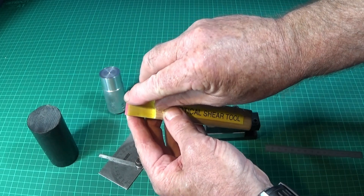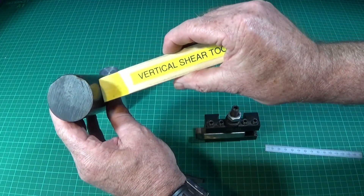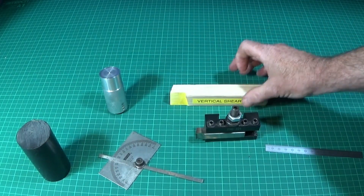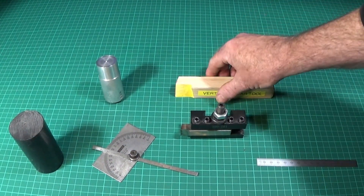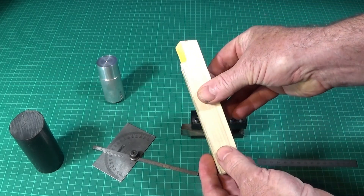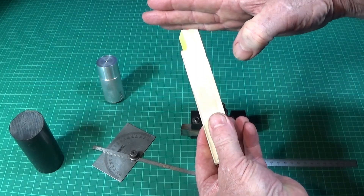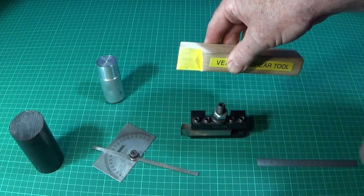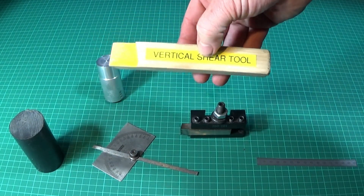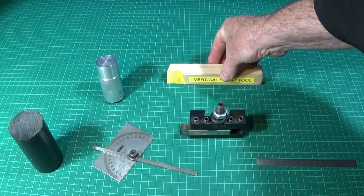Another great thing about this tool is when the edge dulls or blunts a bit, you can just alter the height up and down to get a new edge. And when you've completely worn that edge out, all you have to do is put it onto the grinding wheel or belt sander and grind back that angle a little bit for a new corner edge. So now I'll go into the workshop and show you the vertical shear tool in operation on the lathe.